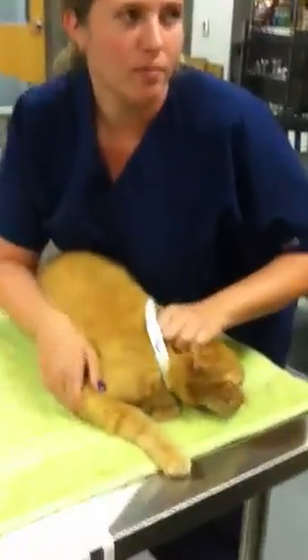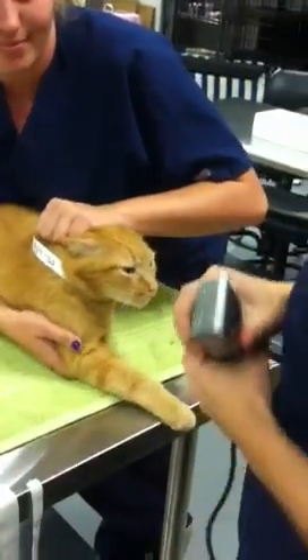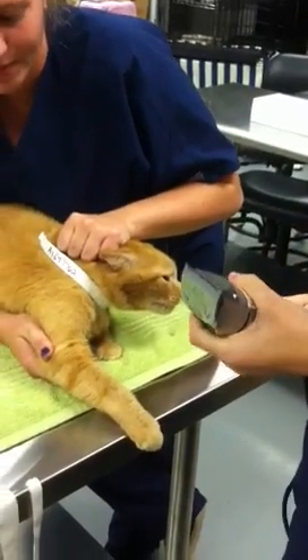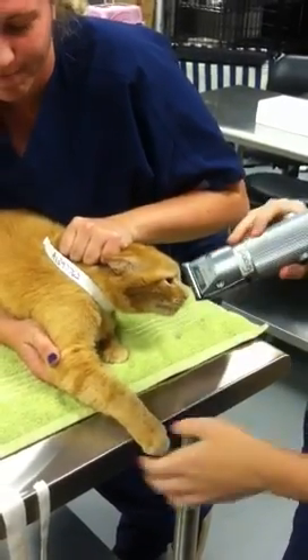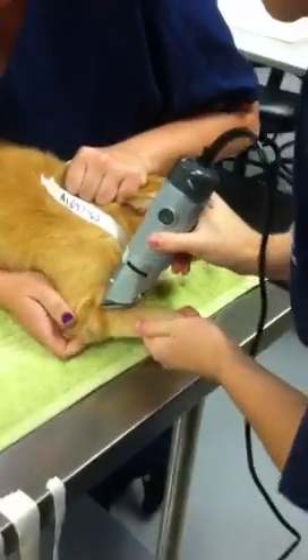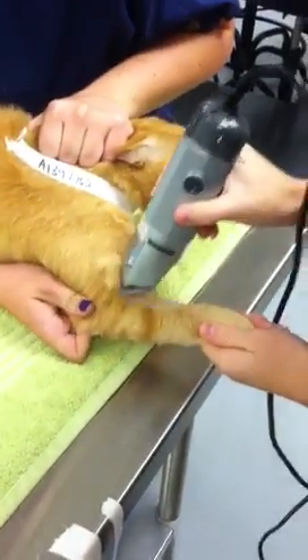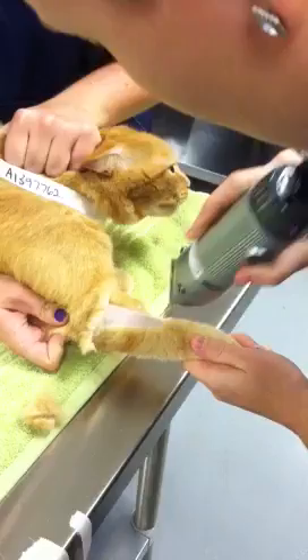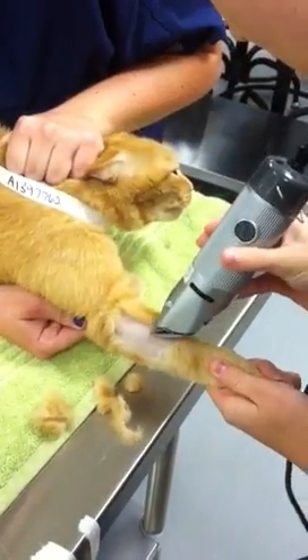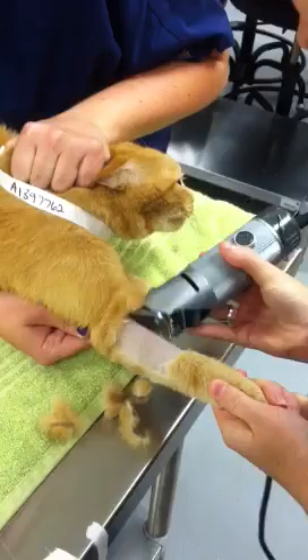We're going to start off the procedure for placing a cephalic catheter by shaving the cat's arm all the way around so that the tape can stick. Heather is holding the elbow out to help prevent the cat from retracting it so that I can have better access.